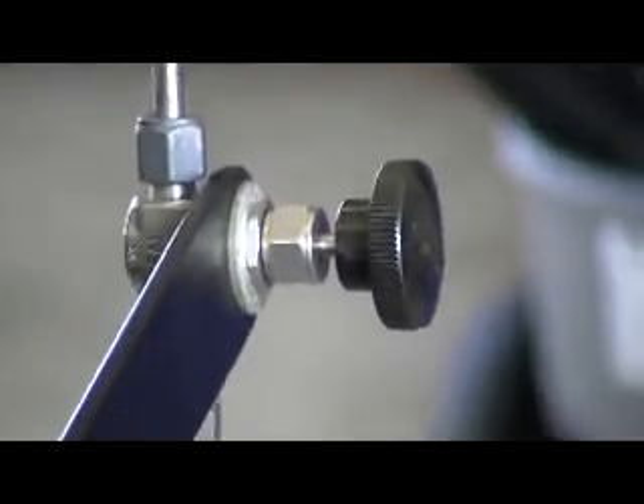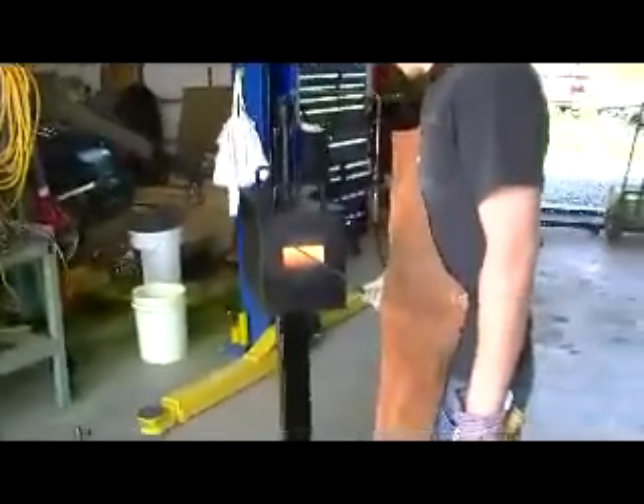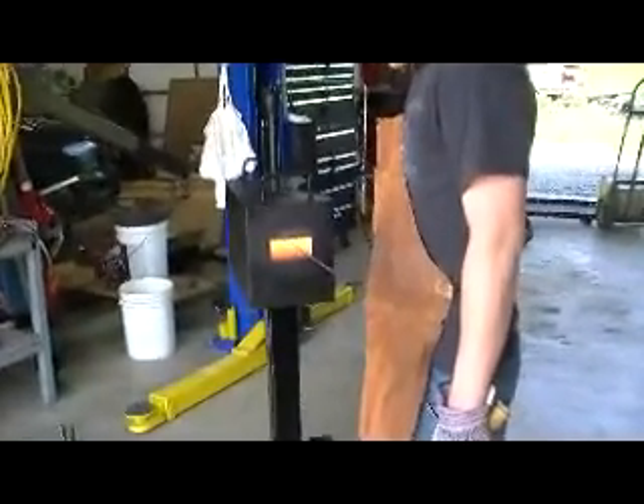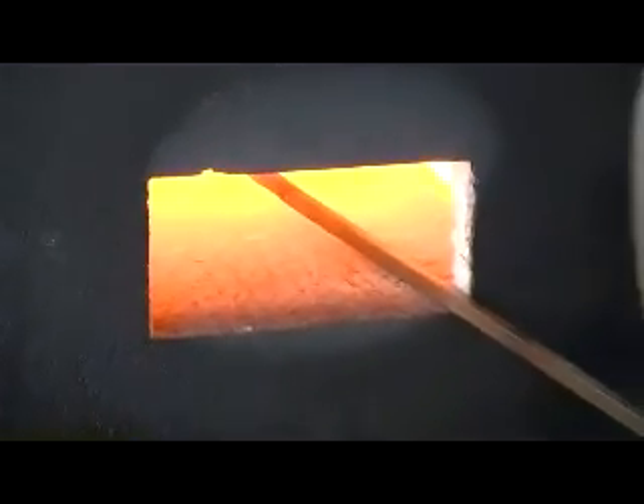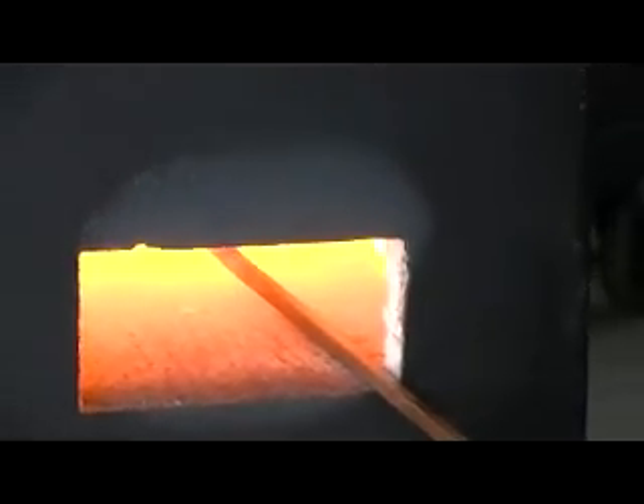I haven't checked the heat yet — I'll keep it noted as far as overall temperature. But if color is any indicator, I believe we're getting hot enough to where we could actually forge weld if we wanted to. This is quarter-inch square he's working with, and as you can see it heats up very well. I've already made some pieces with half-inch stock.